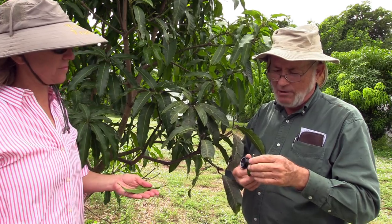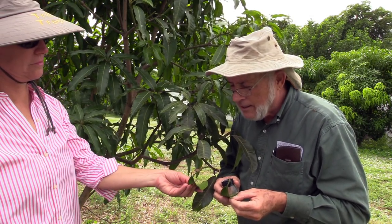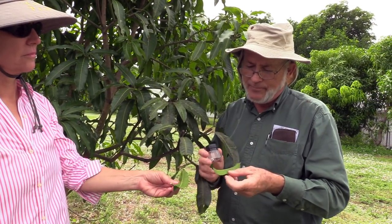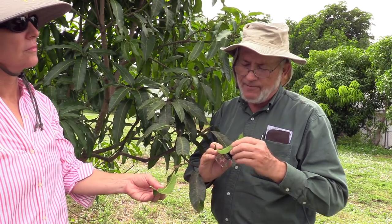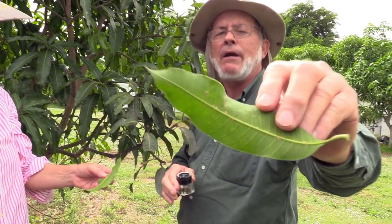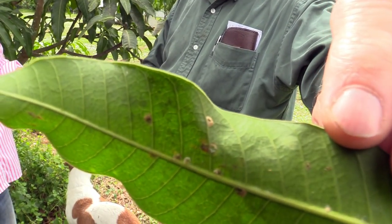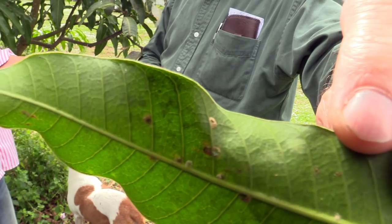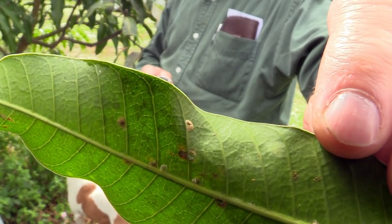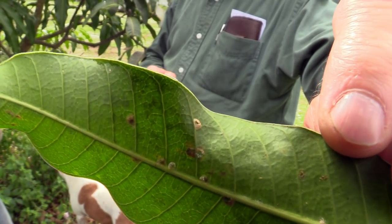That is the regular old mango scale. And on this leaf, I see a reason to not recommend any kind of treatment. On this leaf, almost all the scales have been killed by beneficial parasites. You can see the exit holes where the larvae of the parasites have hatched out into adult predatory insects.